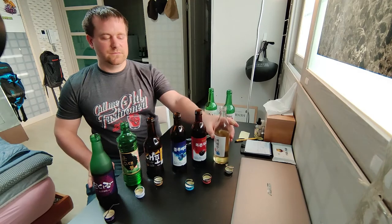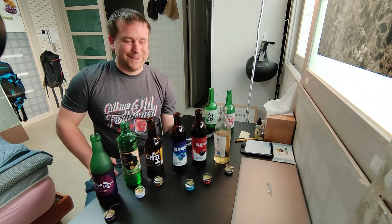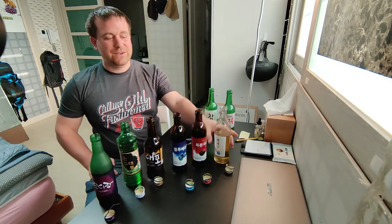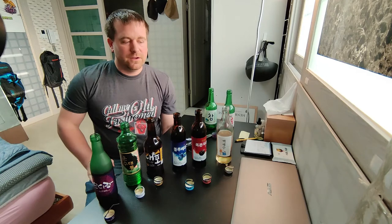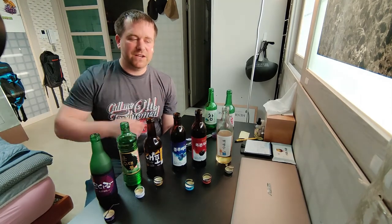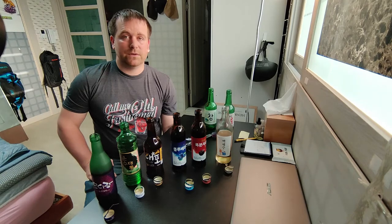The ginseng/root one tastes earthy — not bad, especially if you're in Korea and expecting that kind of flavor. In the US, unless you're at a Korean restaurant or import store, you'd be surprised by it. I've been to Canada, all over the US, Mexico, Australia, Philippines, Thailand, Cambodia, Vietnam, and Laos, and I've never had anything like that rooty earthy flavor anywhere — it seems more of a Korea, Japan, China kind of thing.